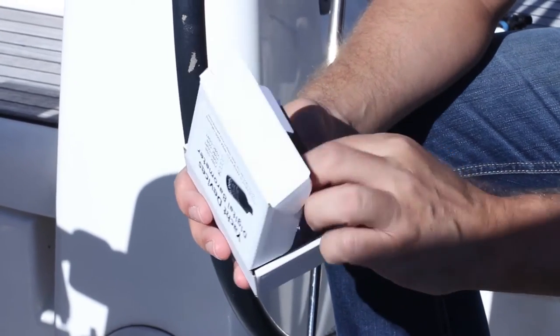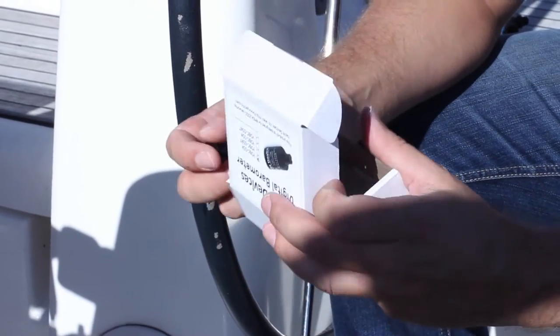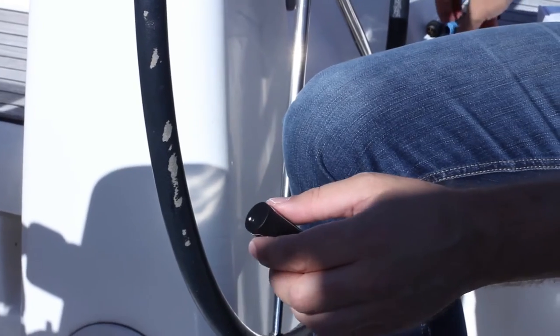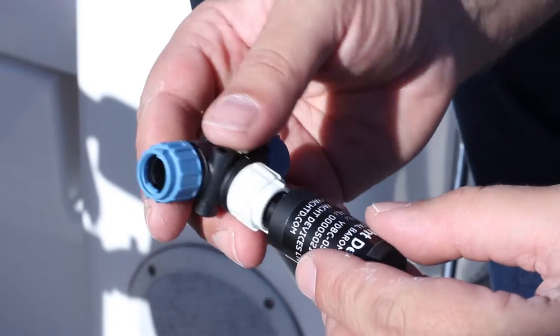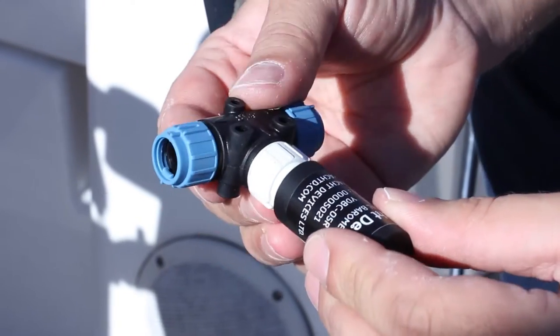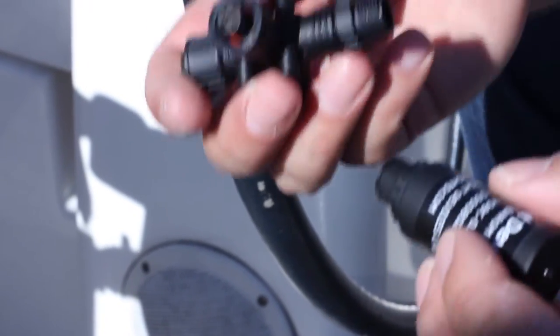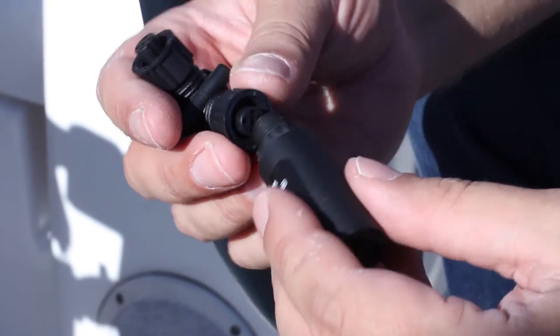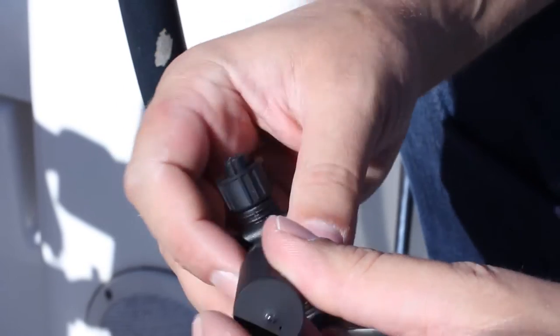These devices work on any NMEA 2000 network. They are compact and install with various types of connectors directly into the network without a drop cable. Here are the devices with connectors for a SeaTalk NG network by RayMarine. And this device is equipped with a DeviceNet or NMEA 2000 connector, which is used by Garmin and a few other manufacturers.